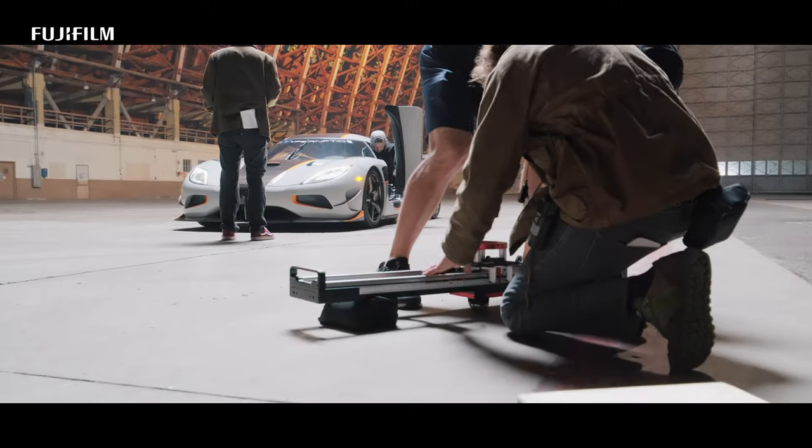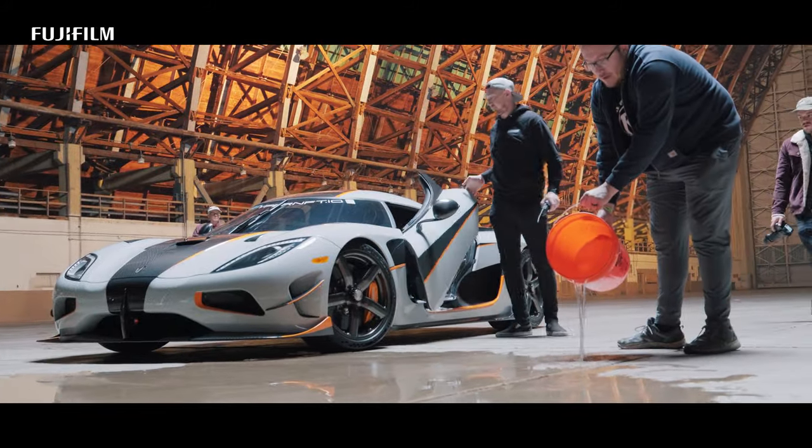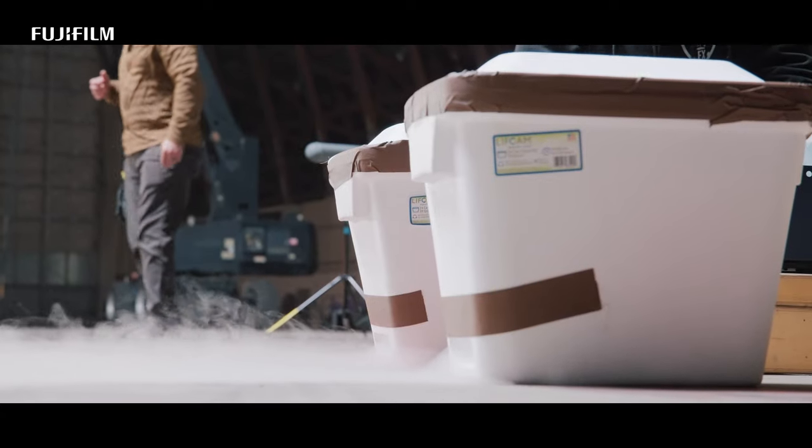We're on our final shot of the day, our final setup. We have the Koenigsegg here. We're wetting down the ground — it's going to give us some beautiful reflections. We've got some dry ice too, to give it a little bit of atmosphere.